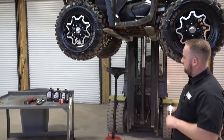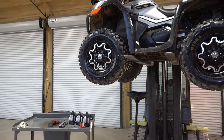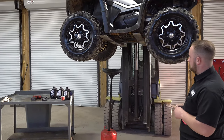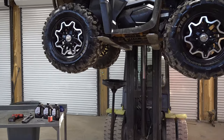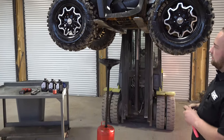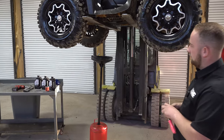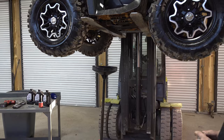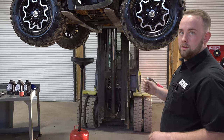As always, remember that you can do this oil change with your machine sitting on the ground without even jacking it up. You don't have to remove any tires. It's very simple to do on your CFMoto CForce 600. But just for visual purposes so we can really show you everything, we have it lifted up. So Mr. Joel, let's change this oil.